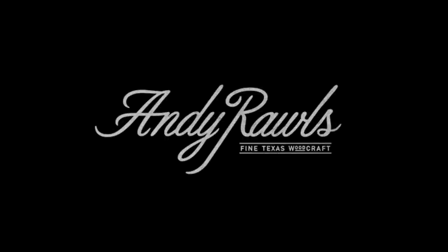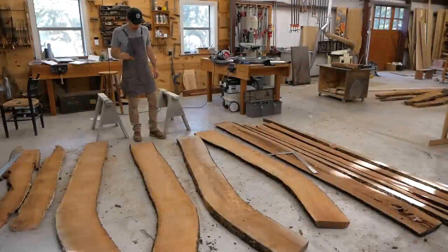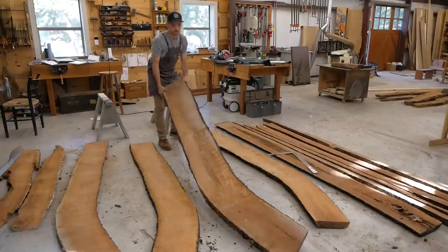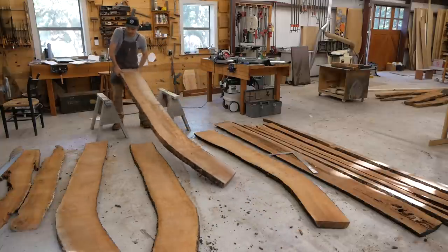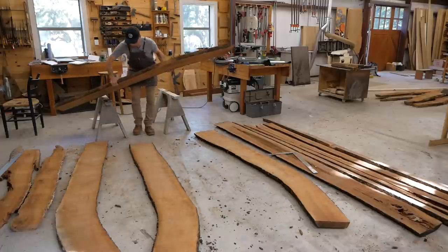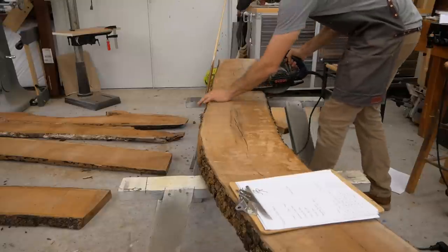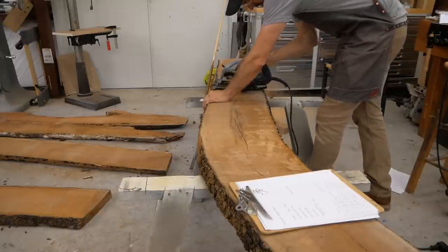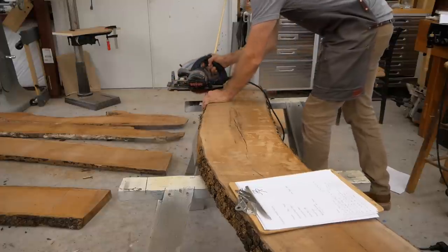I've been building furniture since 2005, as a business since 2011. This is the best commission I've gotten as far as challenge and the level of skill needed to build it. I've been very excited and anxious about it. The client has trusted me with this build — he's a really good client of mine.